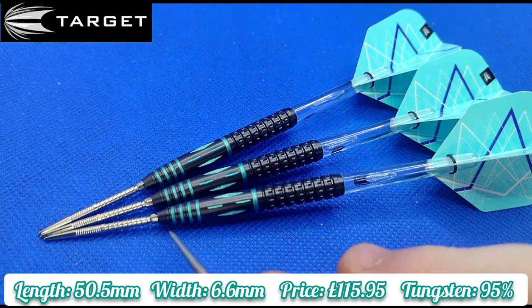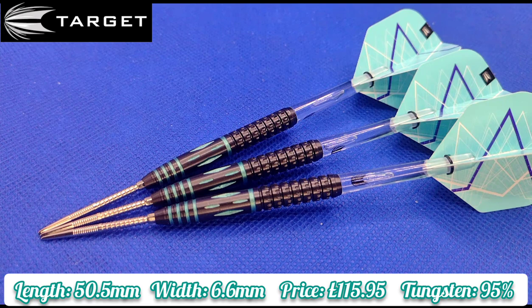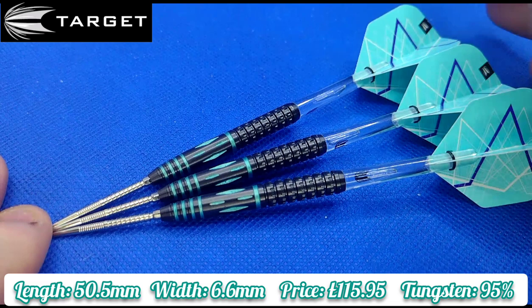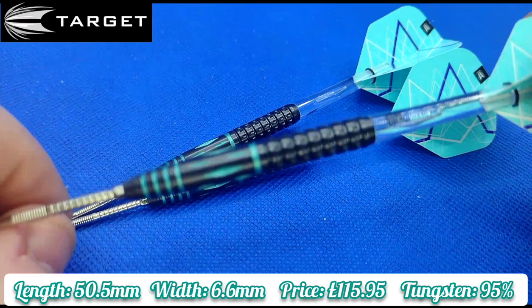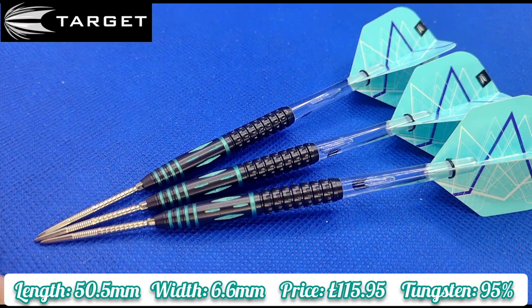The biggest bugaboo about these — and I think a lot of people are going to agree — is the price, because the price of these is £115.95, so it is quite expensive. Personally, I think they were manufactured in Japan, not here in the UK, especially at that price, because they'd have to include import taxes from Japan — hence the £115.95. That's from the Target website, and that includes free DPD postage.